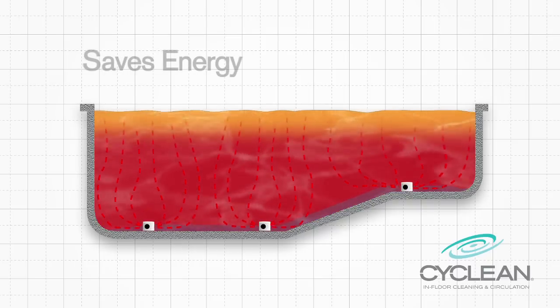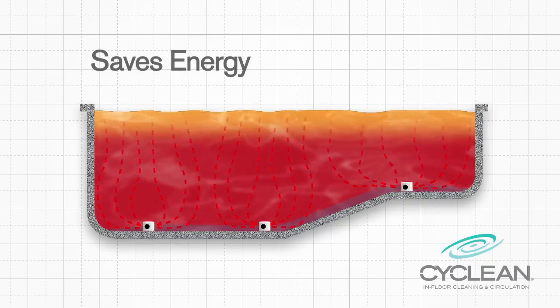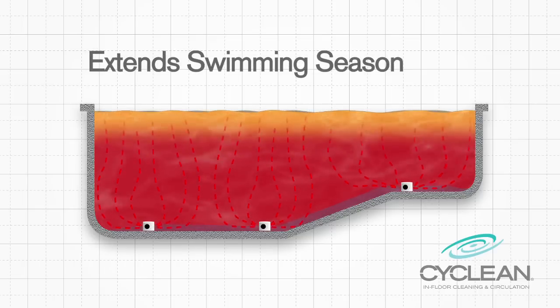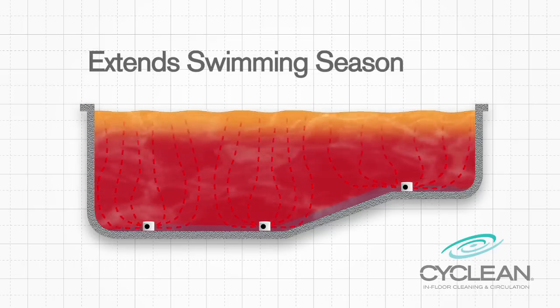The same action reduces heating costs and provides a more consistent pool temperature. Even without a heater, you can extend the length of your pool's swimming season with sun-warmed water more evenly circulated to every depth of the pool.